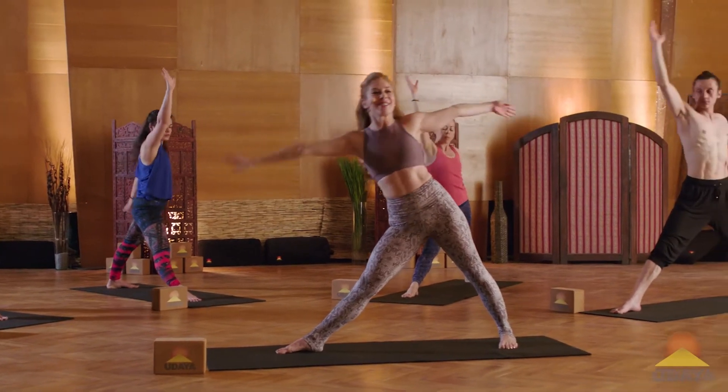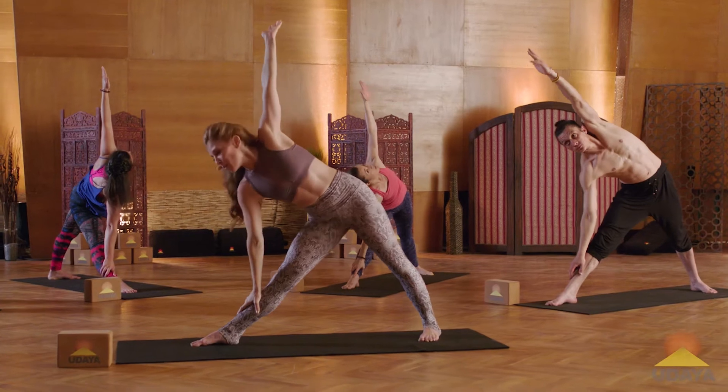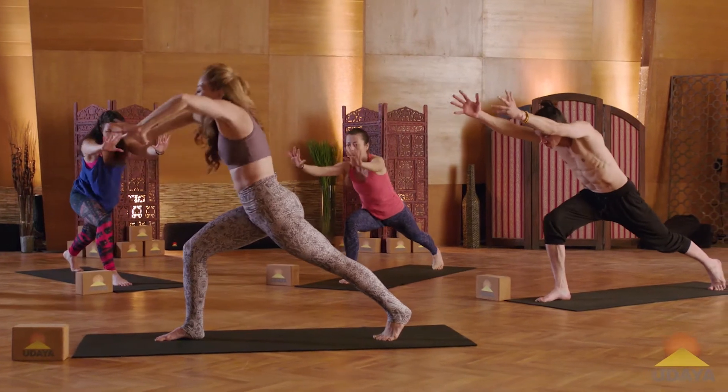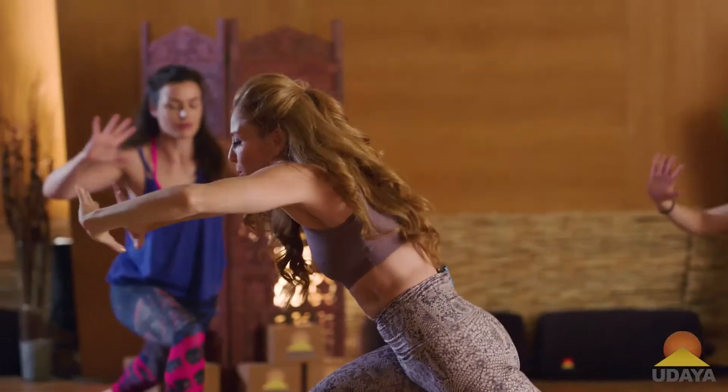Inhale, back up. Exhale, we return to our triangle pose. Now we're adding on — you're going to pivot on the ball of the back foot. Reach your arms forward. And then as you inhale, take all the energy up into your heart. And as you exhale, you push away.